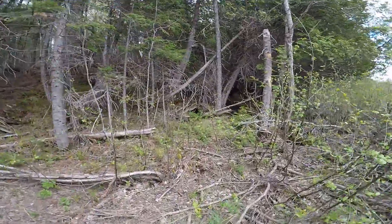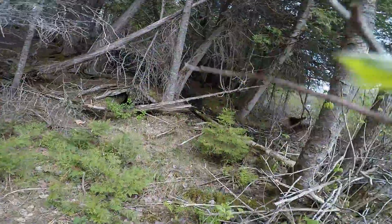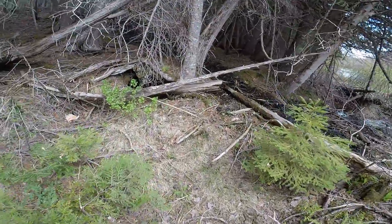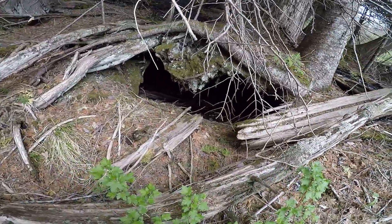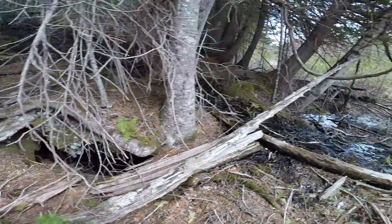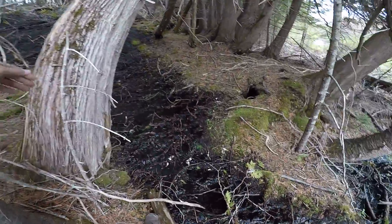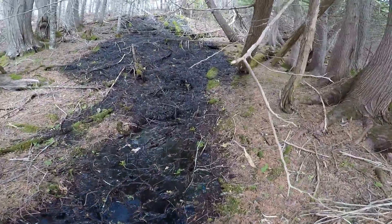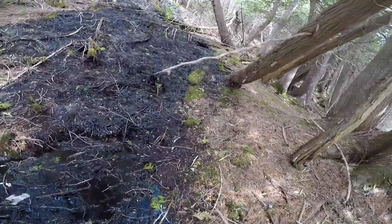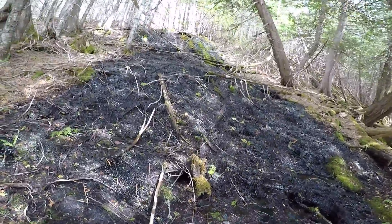Alright Youtubers, back with Irv. I'm going to show you a cool little spot here. First of all, check out this — it's actually a spring bubbling on the ground here.